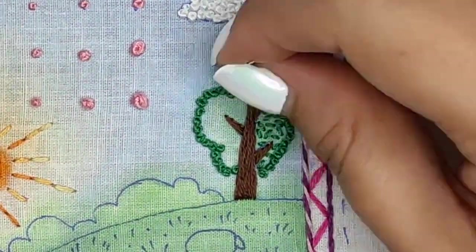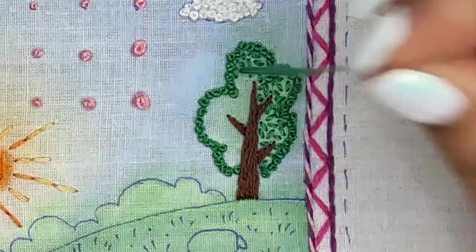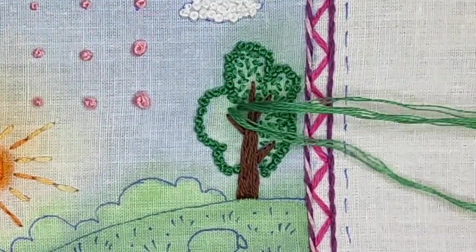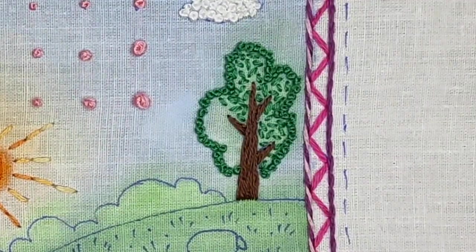Seed stitch is just random short stitches in different directions made close to each other. I had never used it before but this time I decided to try — I have no regrets! Seed stitches look perfect here and it's simple to do; you should like it too.